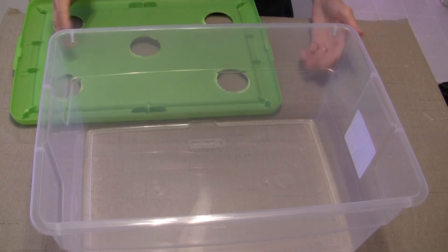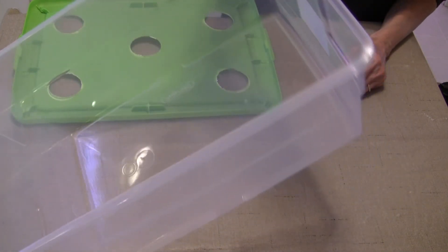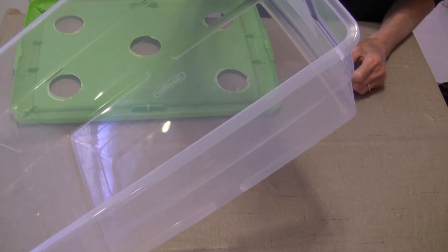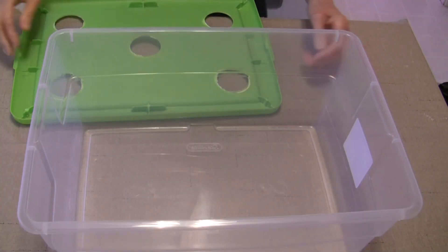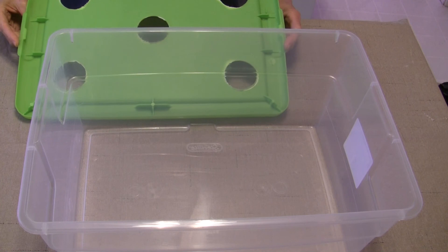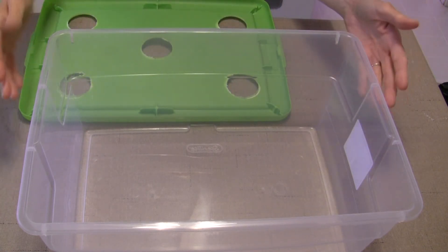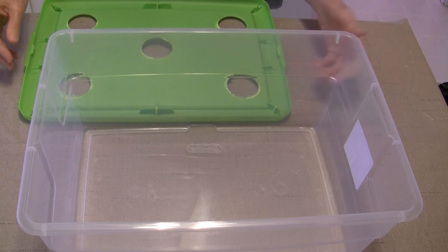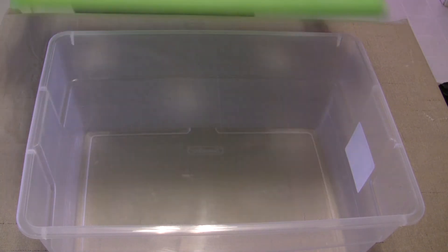First you need some sort of a bin, bucket, or container to put your plants in. This bin is a 16 quart or 15 liter bin and it seems to work out right for me. You might want one that's narrower and deeper, or about this size or even larger — some people use much larger ones.